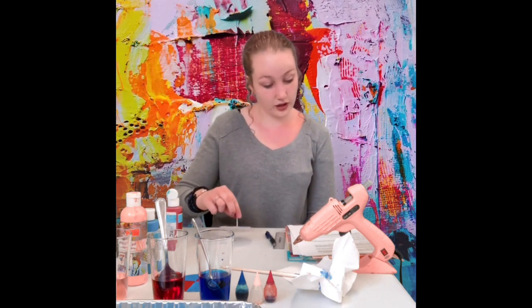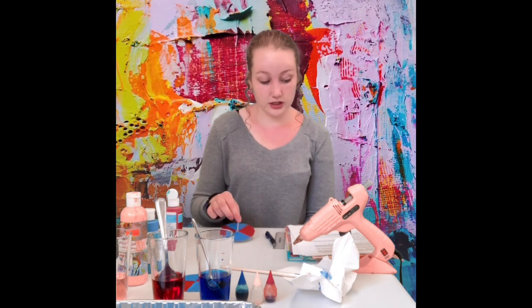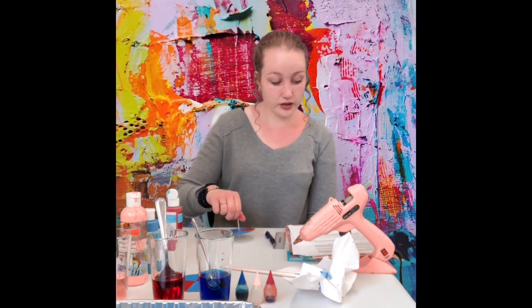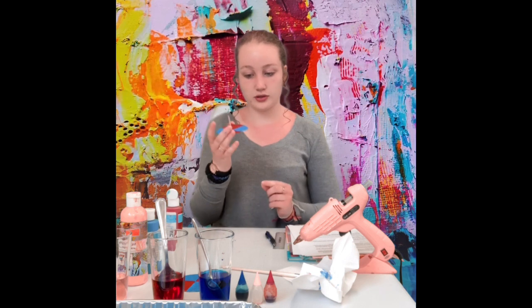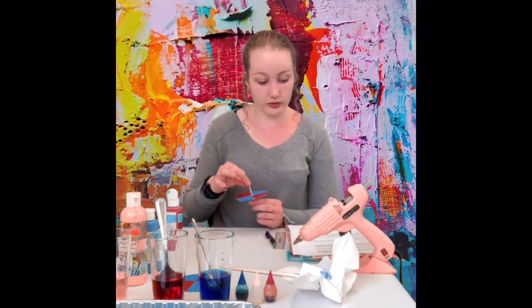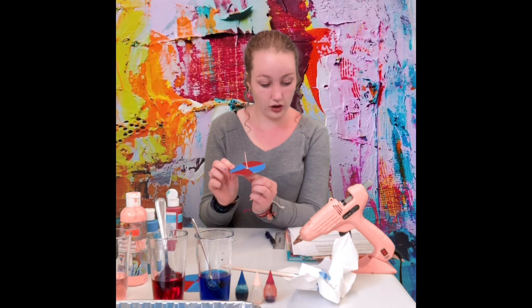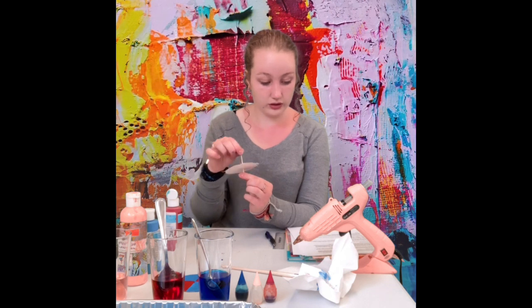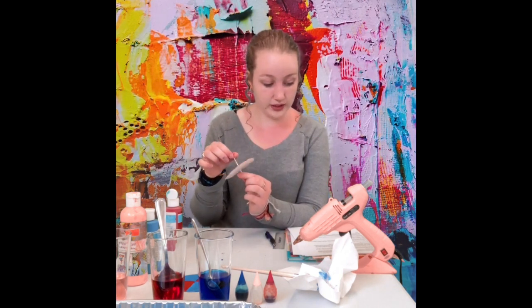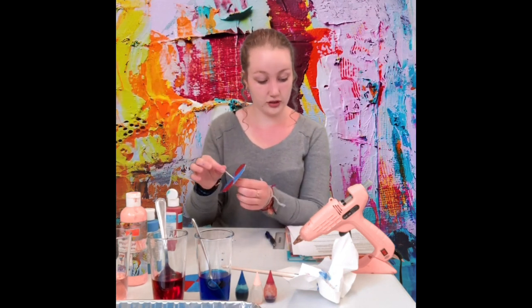Eventually, friction will slow the top's spin, and when this happens we see another scientific principle called precession. As the top begins to wobble, the axis of the top tilts to the side. This allows the force of gravity to exert a force called torque on the top. Torque creates an additional spin while causing the top to precess, or spin outwards. As the top continues to slow down, it precesses faster in an attempt to conserve its total angular momentum — which is why the wobbling gets worse right before the top falls.